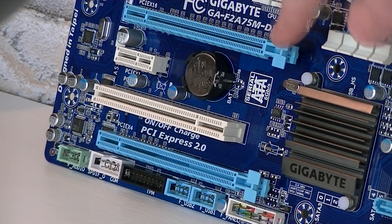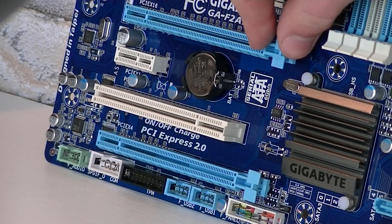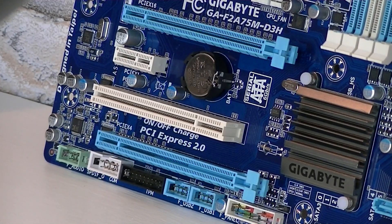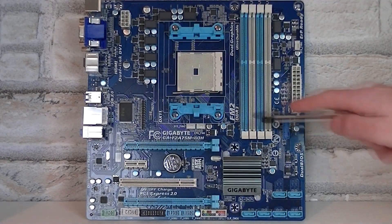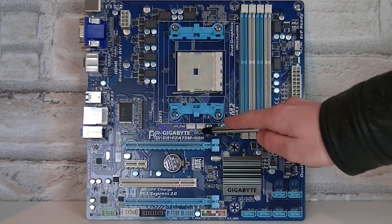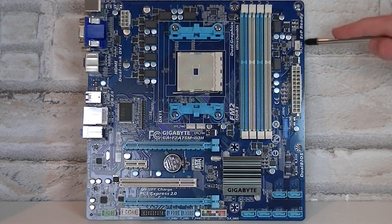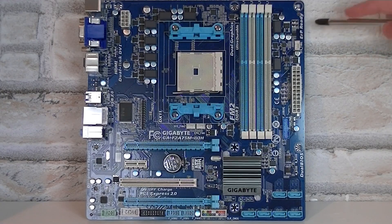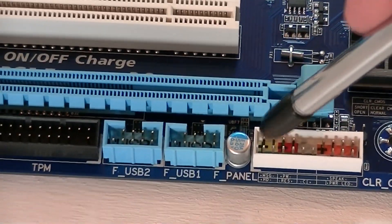I find it very good that Gigabyte decided to use PCIe retention clips here — we've only seen these clips on other motherboards, so this can make things easier sometimes. Now for the fan headers: right here is the CPU fan header, right beside the system fan 2 header. Up there beside the 24-pin power connector is the system fan 1 header. The amount of fan headers on this board isn't bad, considering this is a Micro ATX board at this price point.